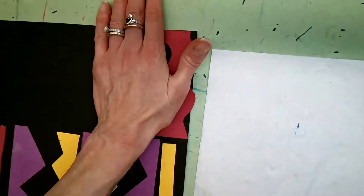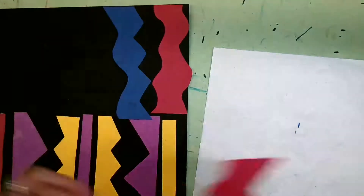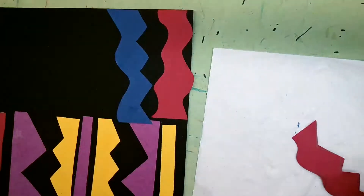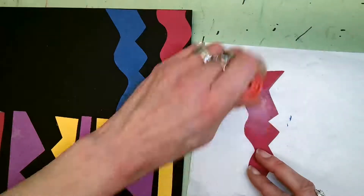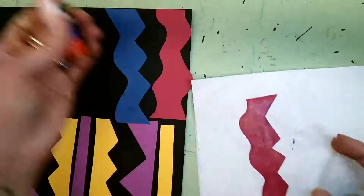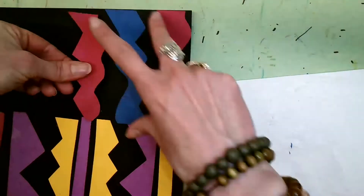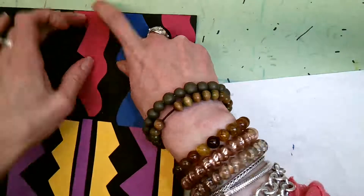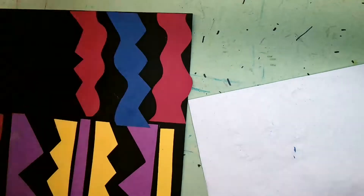Line up my edge with the edge of my paper — this overlaps a little, which is totally fine. I'm going to straighten that guy out. Hold for 10 seconds. If you have a shape that doesn't want to stay, sometimes you can slide them over if the glue isn't dry yet. Then I'm going to do my last stripe for today, lining it up with the edge of my paper and holding for 10 seconds.